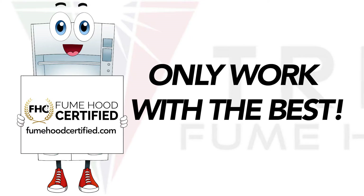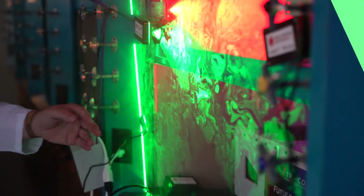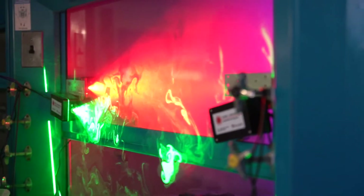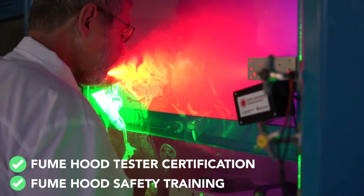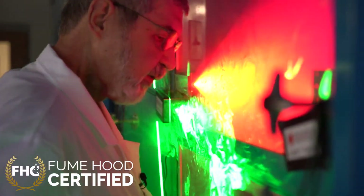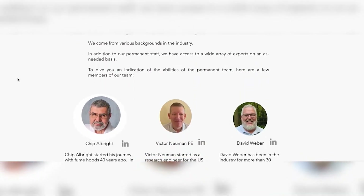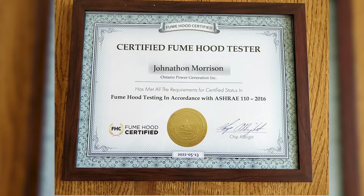The last reason that Tricolor is the best way to test your fume hoods is that with Tricolor, you only work with the best. Any tester that purchases and tests hoods with a Tricolor fume hood visualizer must complete our fume hood safety training as well as the fume hood tester certification training that we offer. Plus, any Tricolor tester has access to our expert team that has over 100 years of combined fume hood experience, so you can be sure that anyone using our equipment has received their tester certification.